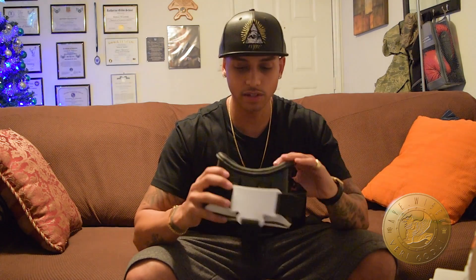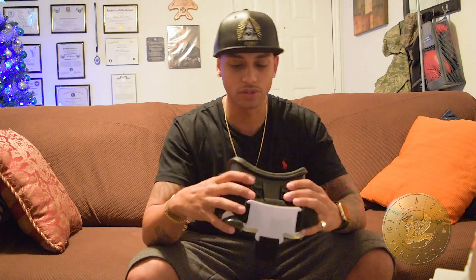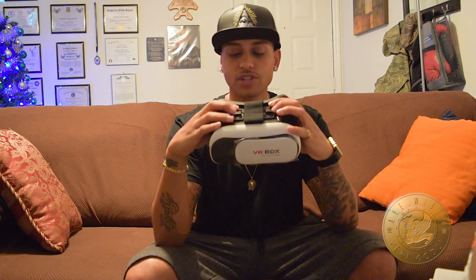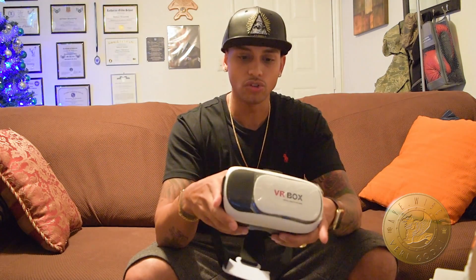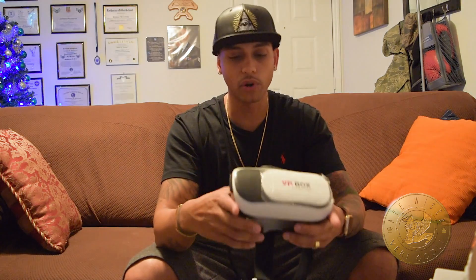Out of the box it's pretty light. It has nice texture for the padding, which is a big plus — because if you're going to be wearing it for a while watching movies, you don't want it to be uncomfortable. You definitely want to get ones that have the little adjustment on top so you can adjust your vision and your depth perception. Because if you don't have that adjustment, like a lot of these generic ones coming out for $10 or $20, you will get headaches and dizziness and you're going to hate the experience.